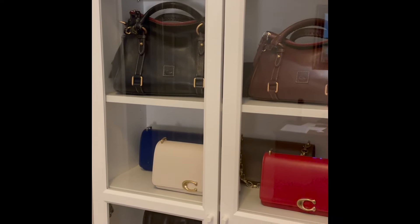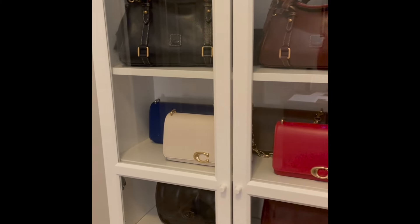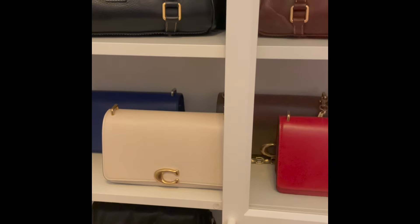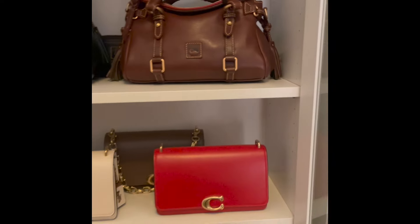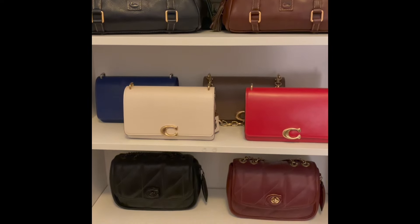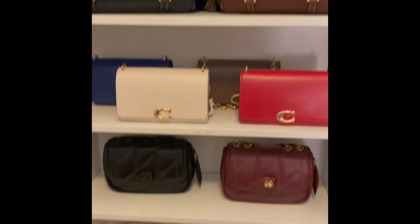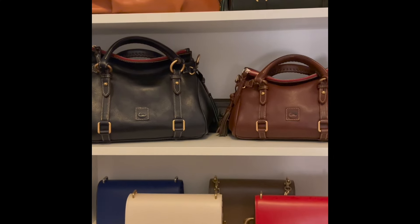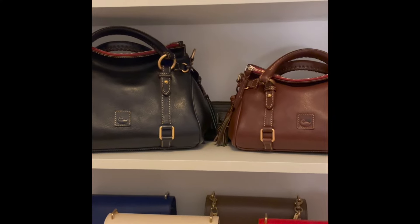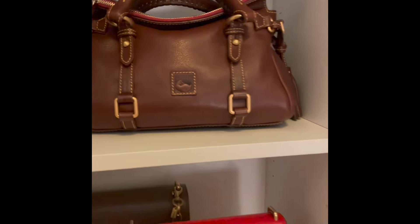I will put a link to the Billy Bookcases in the description below. I opted to get the white ones — they do have these available in a few colors: black, white, gray, and also some wood options like a white wood or dark wood situation. It just smells so good whenever I open up these doors — here are the Dunies that just radiate that wonderful leather smell. I really enjoy how I'm storing them.